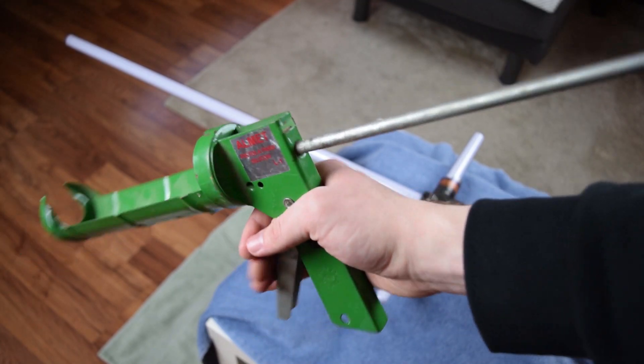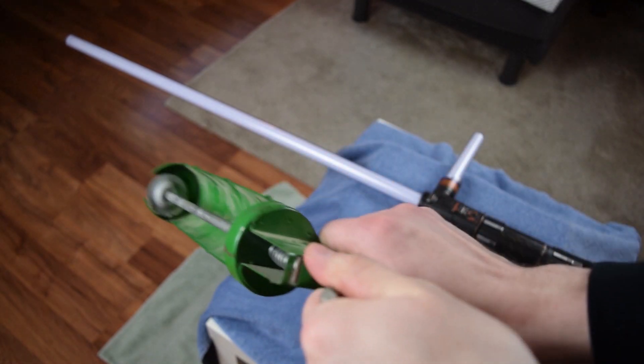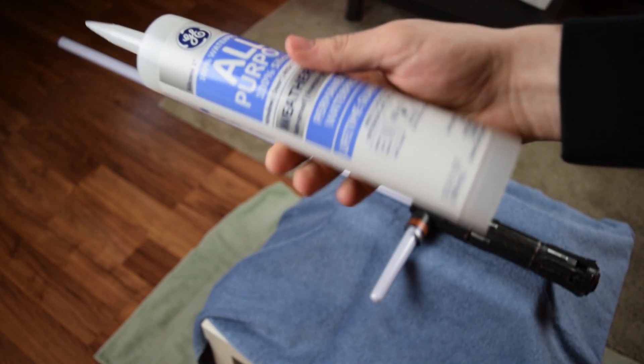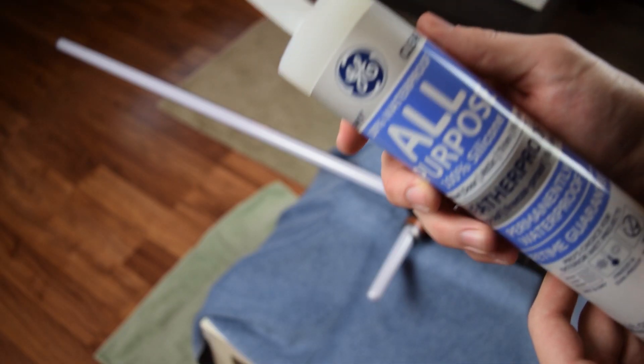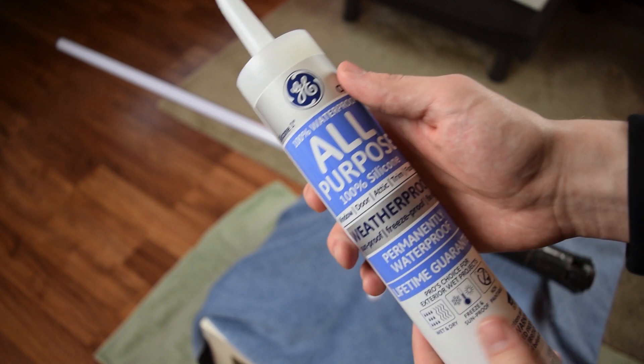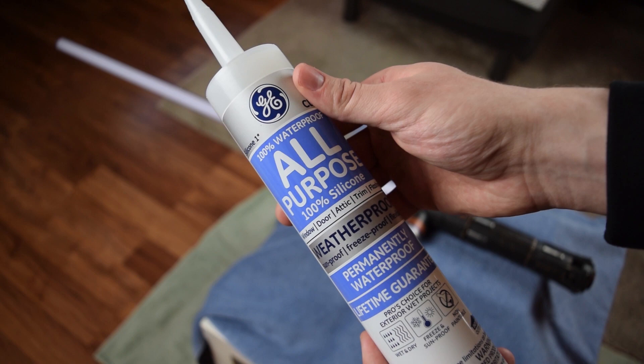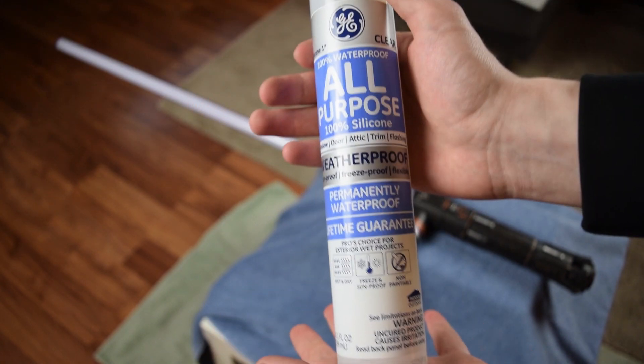So here's what you'll need: a caulk gun — it's f***ing dope — followed by clear silicone, the GE clear all-purpose 100% silicone, window, door, attic, trim, flashing, weatherproof, sunproof. So you'll need that exact one, word for word.